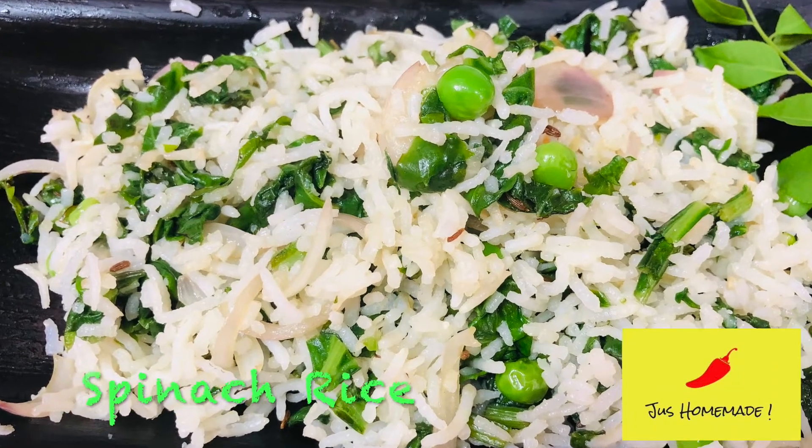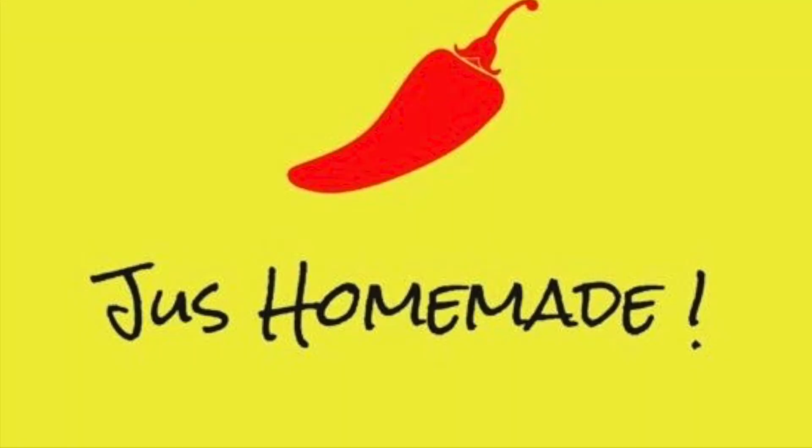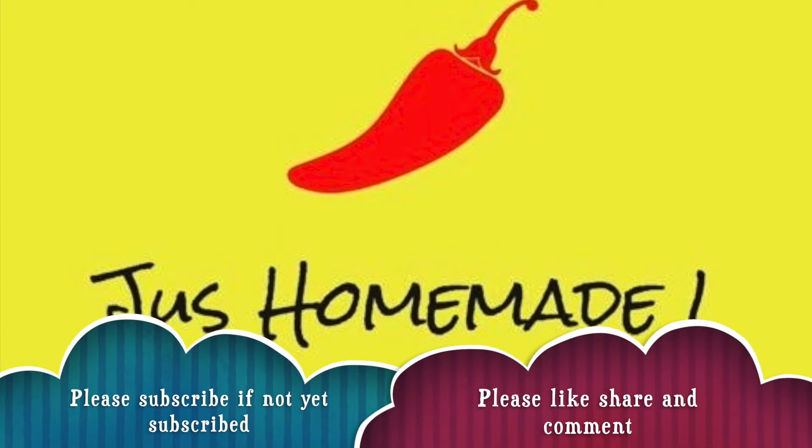Welcome back to Just Home. Today we will learn spinach rice. But first, if you haven't subscribed to my channel, please do subscribe.